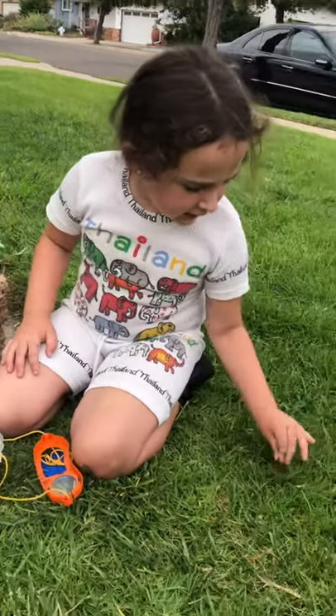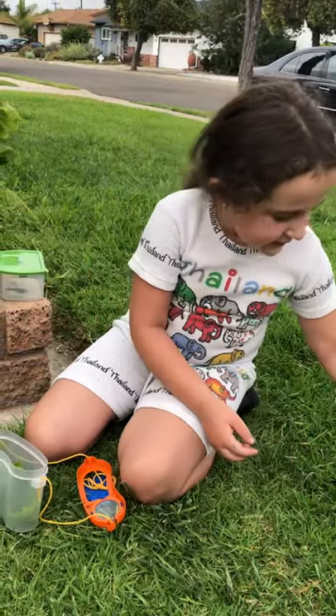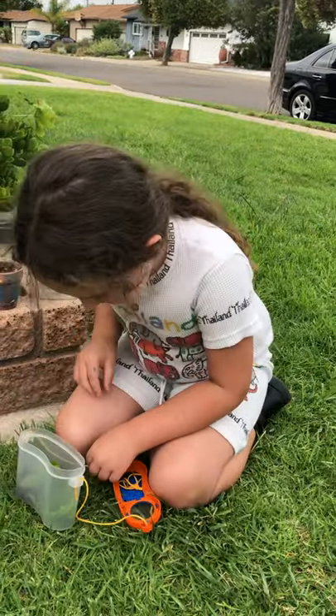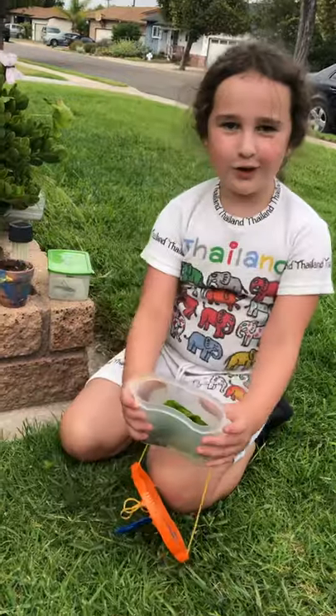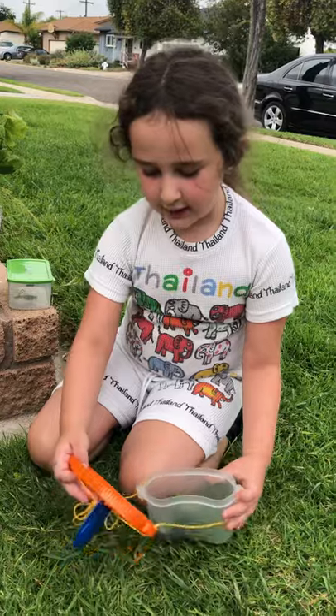And I'm just going to get a few little pieces of grass and put some in — two little pieces. Perfect. And now there you go, your own grasshopper or dragonfly home.